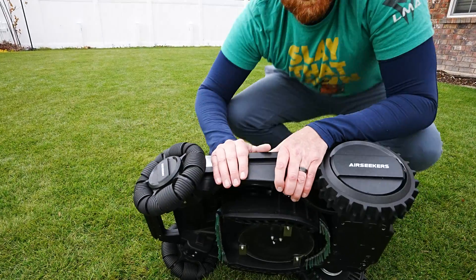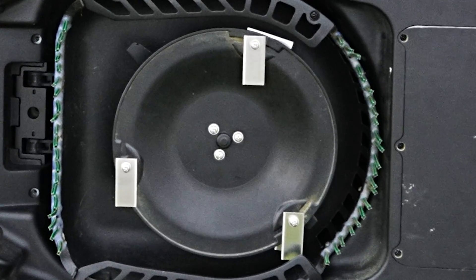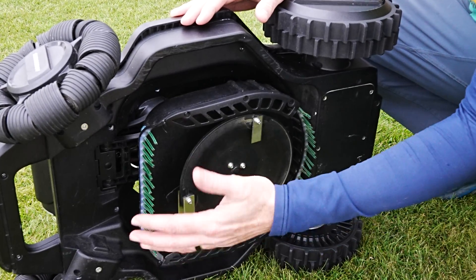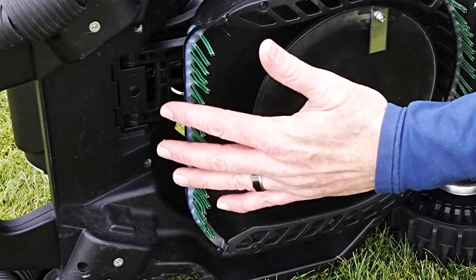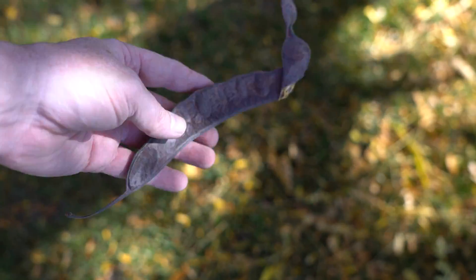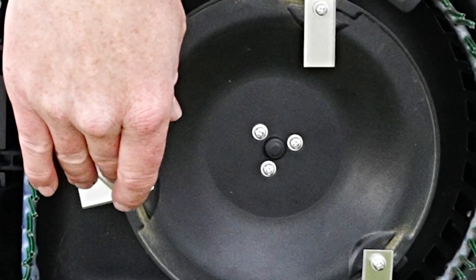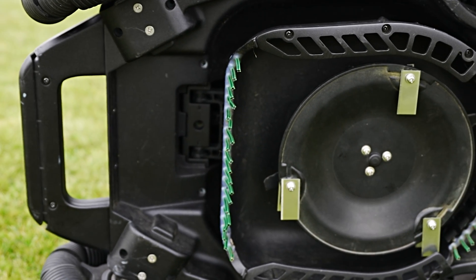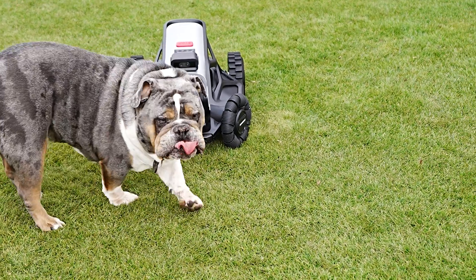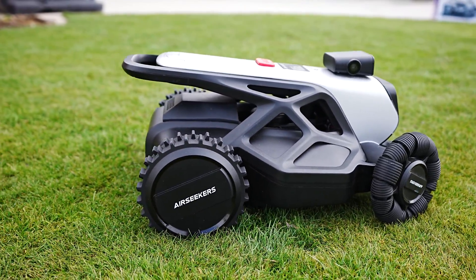Let's take a closer look under the deck of the Airseekers Tron 1. This is the beta version and is subject to change. Right off the bat you're going to see this raking system — this may or may not be in the final product depending on how testing goes. They're trying to figure out better ways of keeping rocks, sticks, and debris off the cutting surface. It's got a standard seven-inch cutting deck with razor blades for cutting. The biggest issue with all robot mowers is the frequency at which you have to run them, and Airseekers was trying to figure out ways to run these machines less, putting fewer miles on them so the machines last longer.